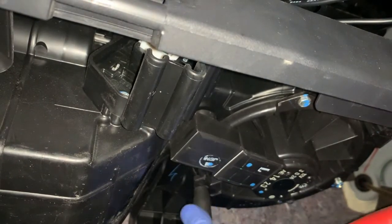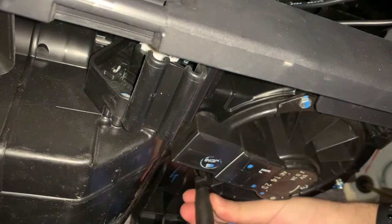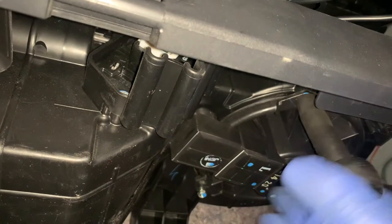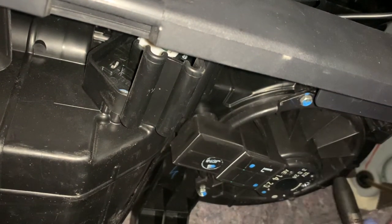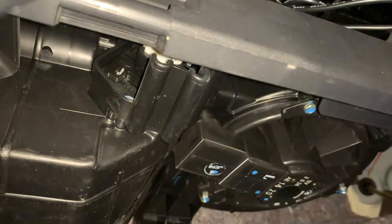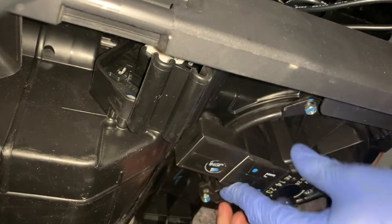While you watch me remove the screws, I'd like to briefly mention that I own the base model Mitsubishi Mirage. Some people refer to it online as the poverty edition. Because this model has no air conditioning, it also comes standard without a cabin air filter, which is why I'm removing the blower motor to see if any leaves or other debris have been sucked in.